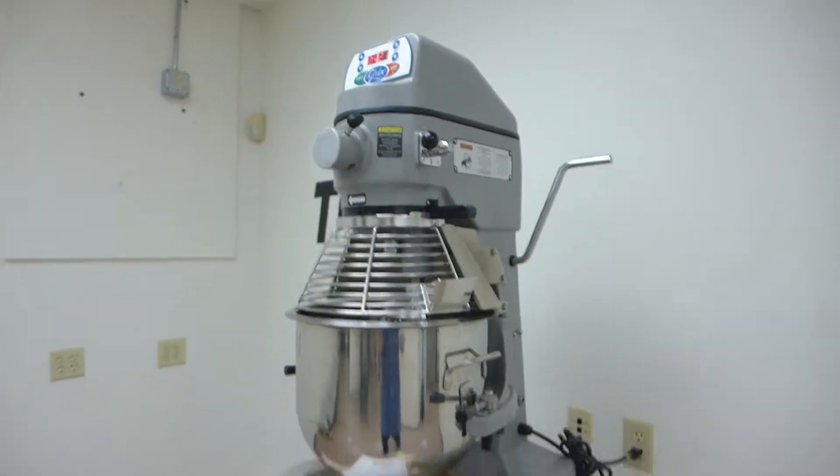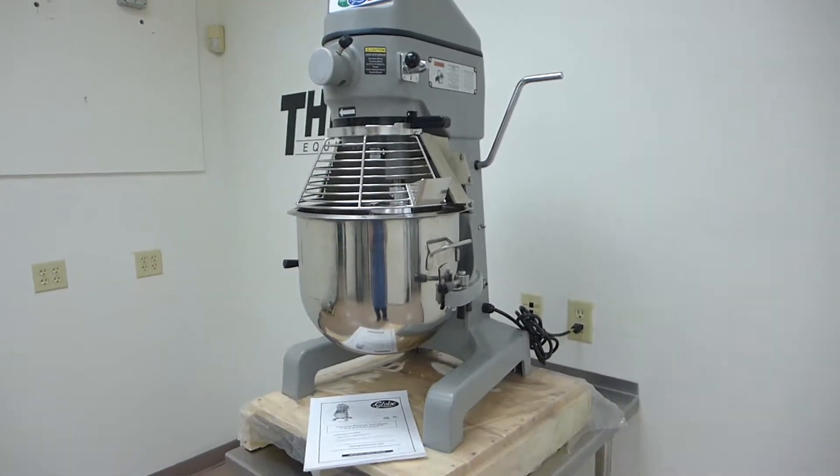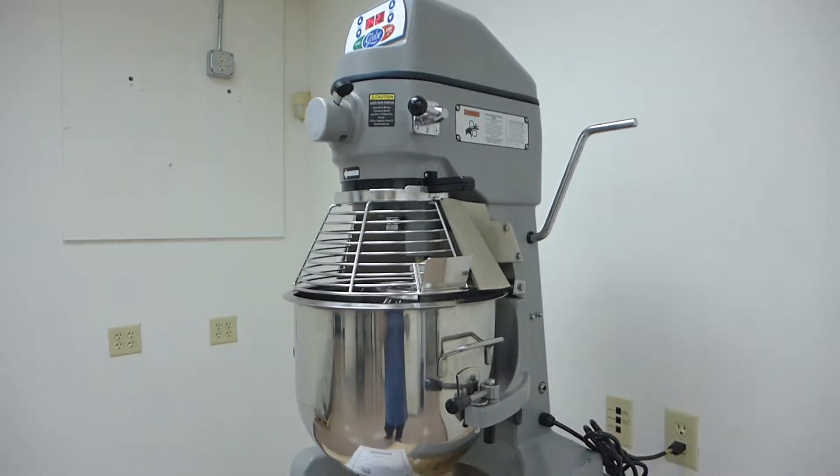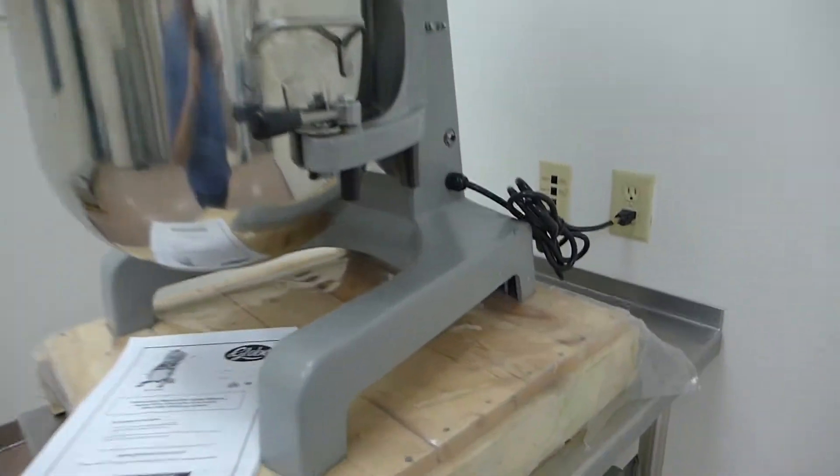If you look this SP25 up, the cheapest cost is $3412. This is significantly off that price. It's brand new and it only has this cosmetic mark right here, so this is definitely priced to sell.